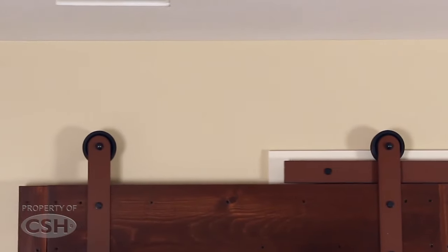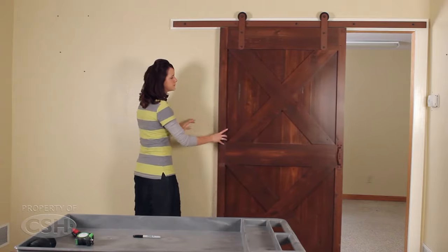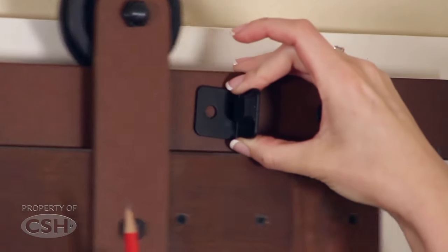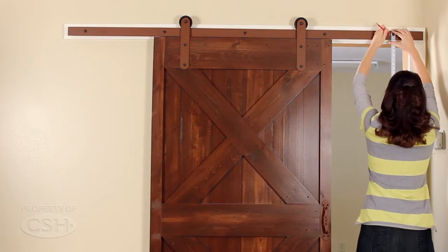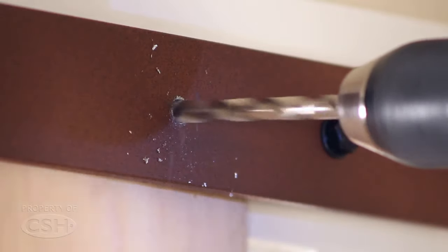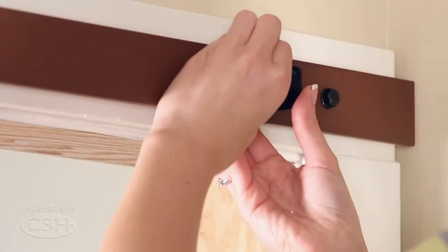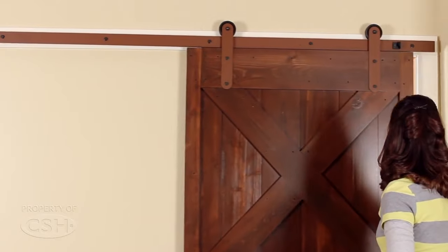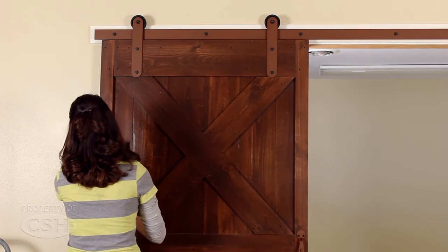Mount the door onto the rail and position the door in the closed position to determine the location of the doorstop. Mark the position of the doorstop and using the 5/16 inch drill bit, drill the clearance hole for the bolt used to fasten the doorstop to the rail. Use the same procedure to attach the doorstop for the opened position of the rail.